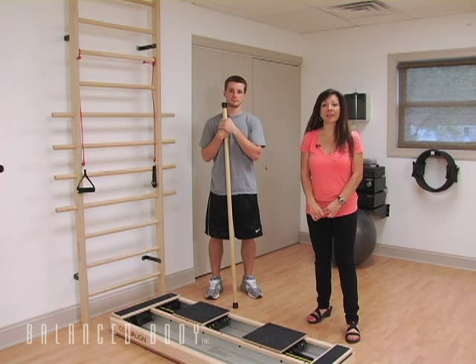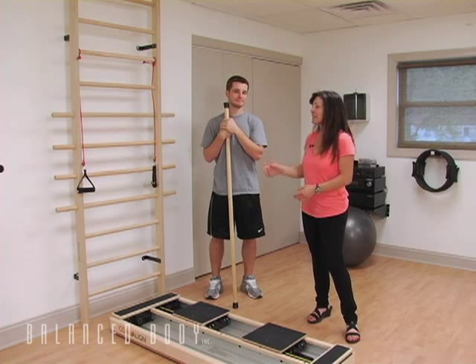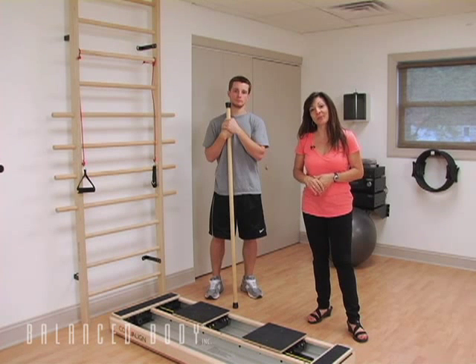Hi and welcome to the Balanced Body Athletic Training Podcast. My name is Chrissy Romani-Ruby and this is Zach, and we are broadcasting to you today from PHI Pilates Studio in Pittsburgh. We're going to use the core line today to show you some very interesting exercises that you can do with your athletes.